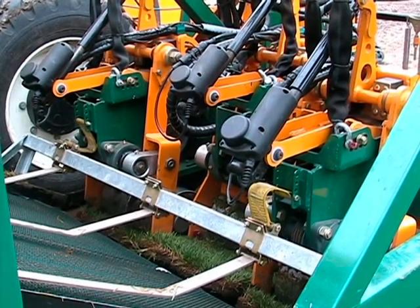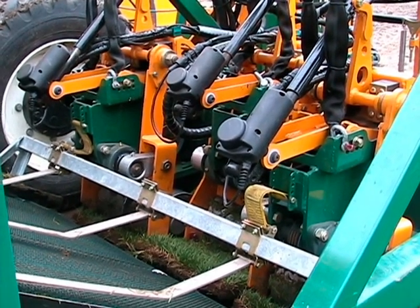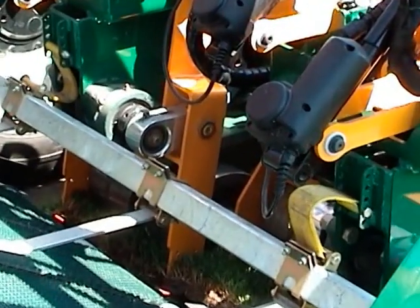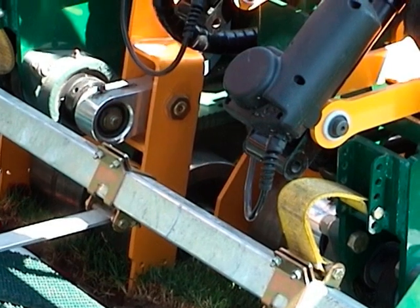Depth control is synchronized with the micro-adjustment to each cutter head. The lengths of cut are adjustable electronically for ease of operation. For ease of maintenance, both the cutter blades and the cutting heads can be replaced quickly and safely.